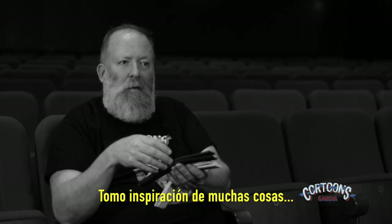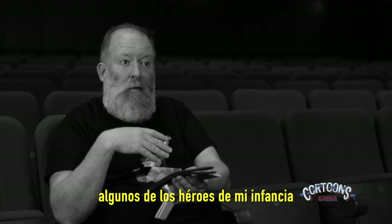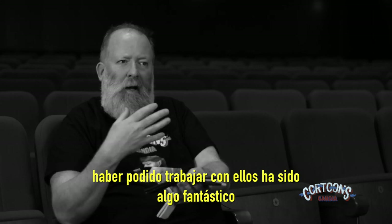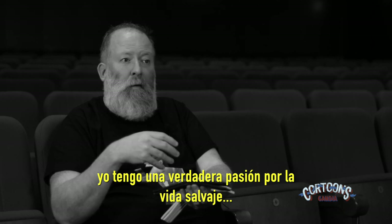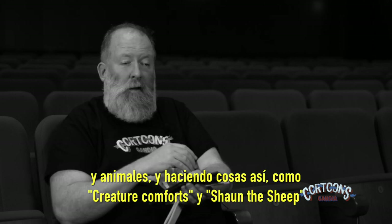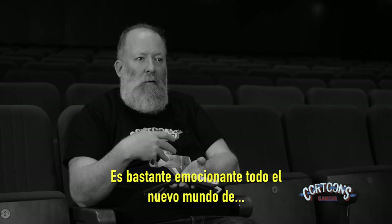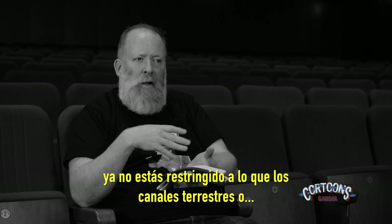I take inspiration from all sorts of things — from watching other people's animations, and some of my childhood heroes in animation and film I now actually work with, which is quite an amazing thing. That drives you on to create your own things. Other times it's just interests and passions outside, like my real passion for wildlife and nature, so I sculpt natural forms and animals. Doing things like Creature Comforts and Shaun the Sheep — I'm happy making funny animals all day.